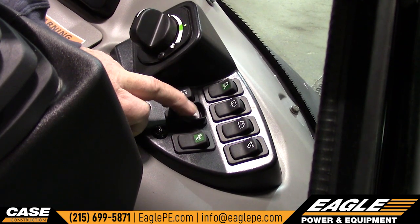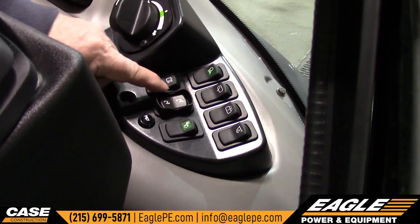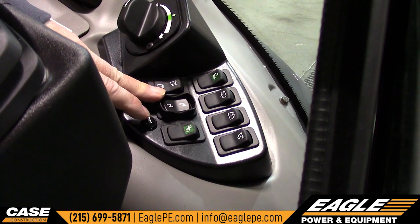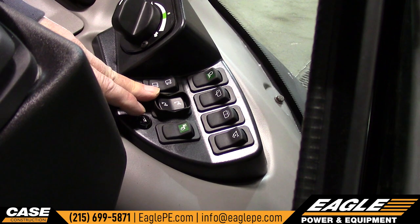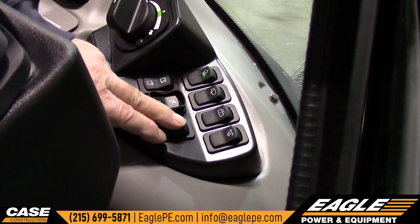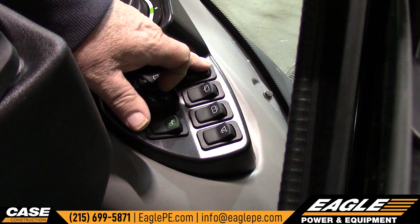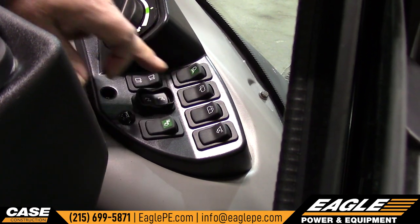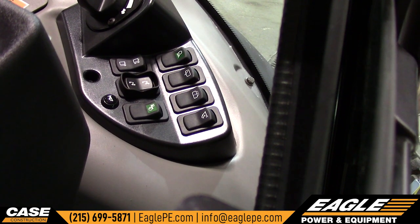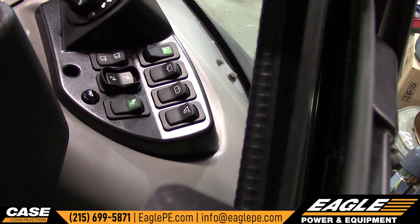Right next to it is your bucket coupler switch — did you notice that switch is guarded? It's guarded so that you cannot hit it by mistake. If somebody drops a bucket off this machine, they purposely did it. This is your economy mode. Up top here are your rear lights — you've got two lights, a double switch. What the double switch does is it works the rear lights, and then all the way, it'll work the side lights with it.